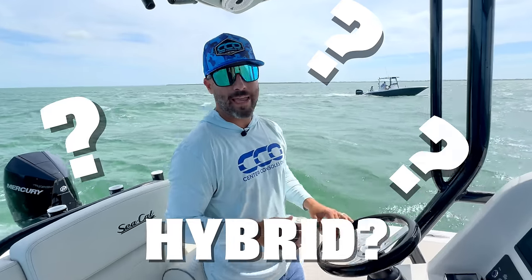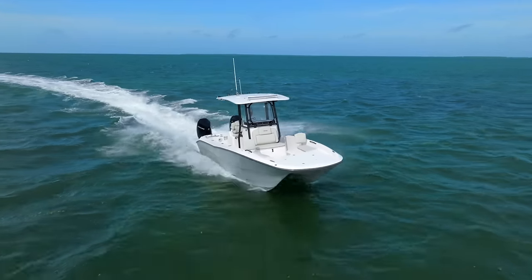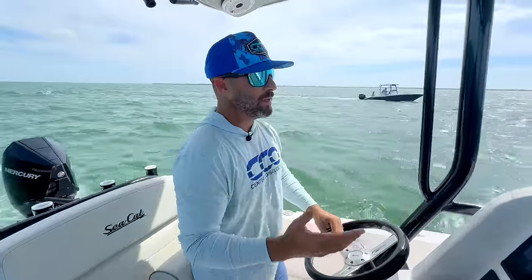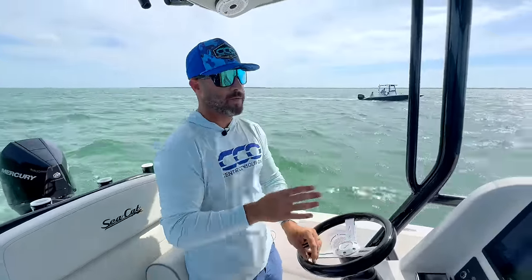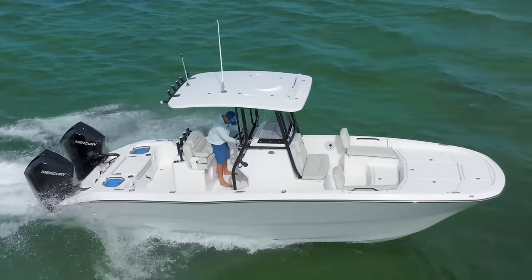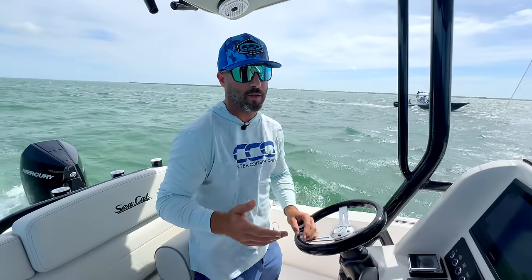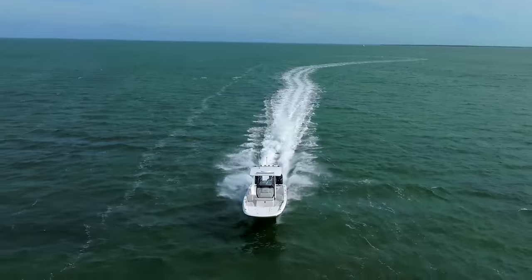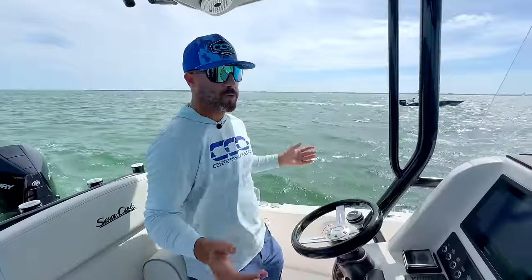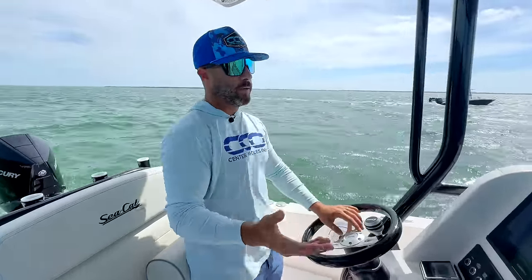A hybrid boat is basically a combination of a flats boat, bay boat, and a traditional center console — something in the middle meant to be good at everything. From our experiences, the hybrid catamaran is the style that really does well, because they have two sponsons, are a bit wider, and have extra stability. You can run these things offshore blowing 20-plus knots here in the Florida Keys with absolutely no issue.